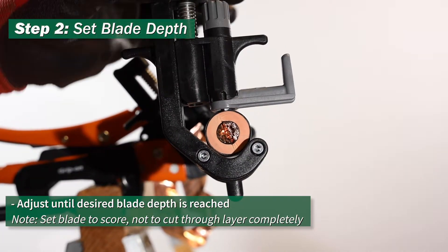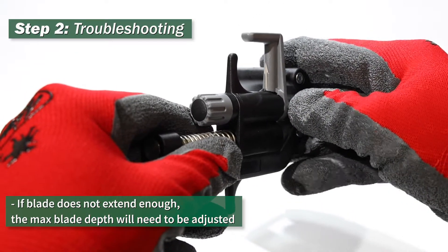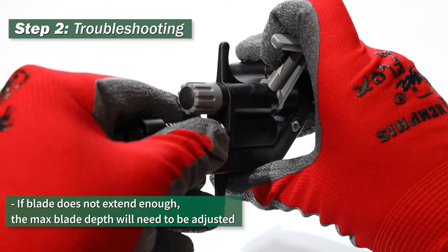Set the blade to score, not to cut through the layer completely. If your blade does not extend enough, the max blade depth will need to be adjusted.